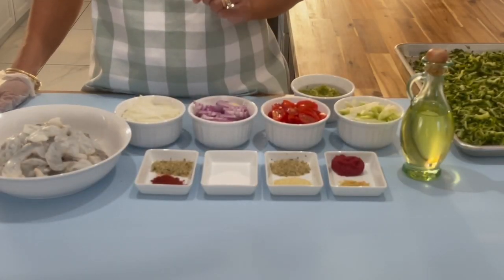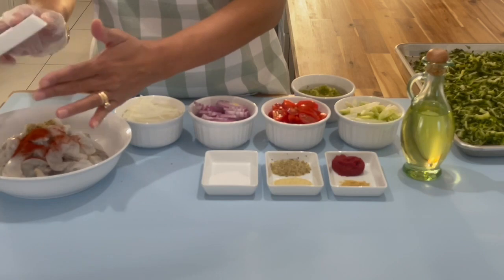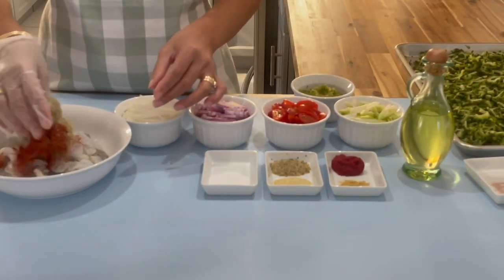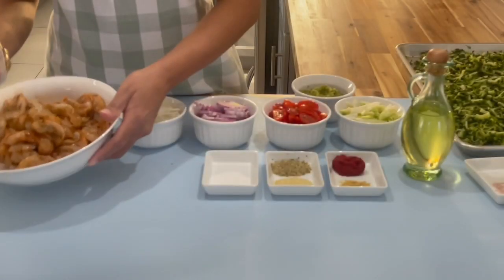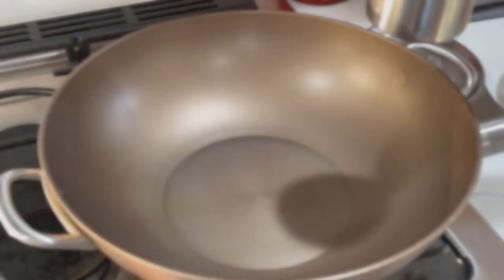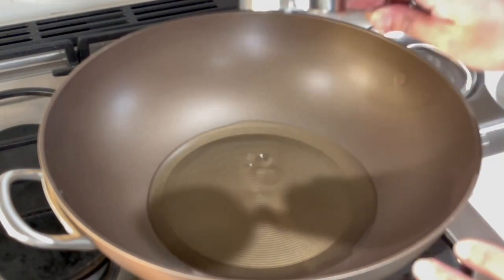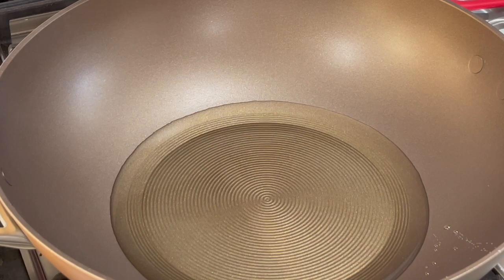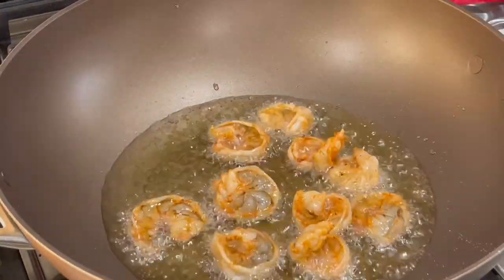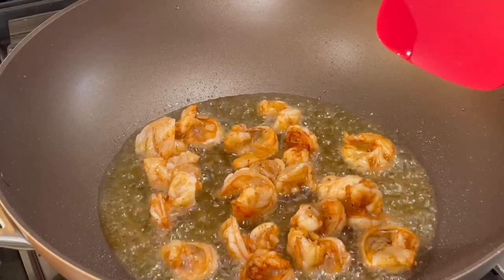Our next step is heading to the stove to heat up some oil, but first I'll add paprika and complete seasoning to my shrimp and mix it in until combined. Turn the stove to medium-high heat and add in your oil. Once the oil comes up to a nice hot temperature, add in your shrimp. Allow the shrimp to fry on both sides for about three minutes.